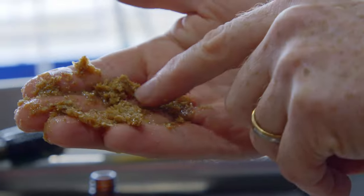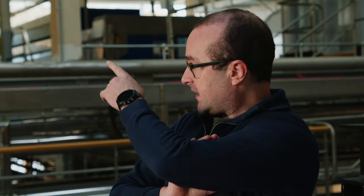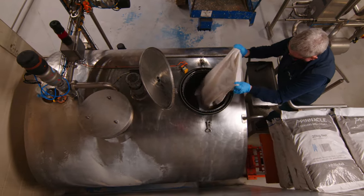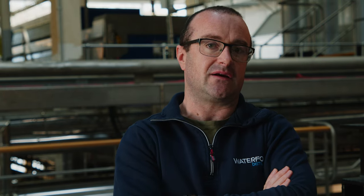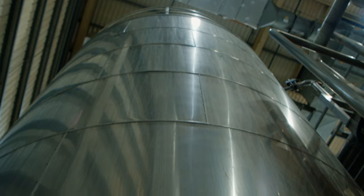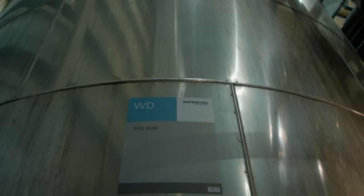The wort is separated from the grain. It's pumped into a holding tank behind me and then it goes through a wort cooling process, and that's where the yeast is pitched. The yeast is what transfers the sugars that we've produced in the brew house into alcohol and esters. After terroir extraction, the wort that comes off the filter is pumped into this holding vessel here — it's called a pre-run tank.